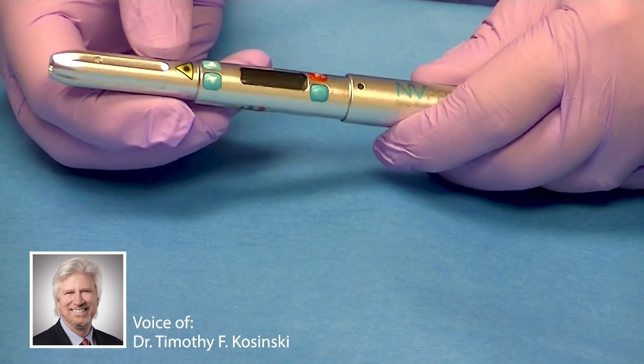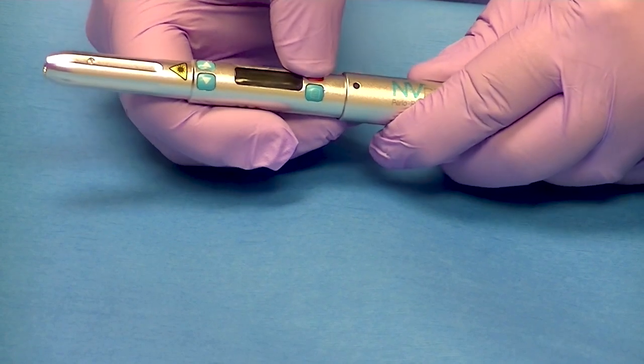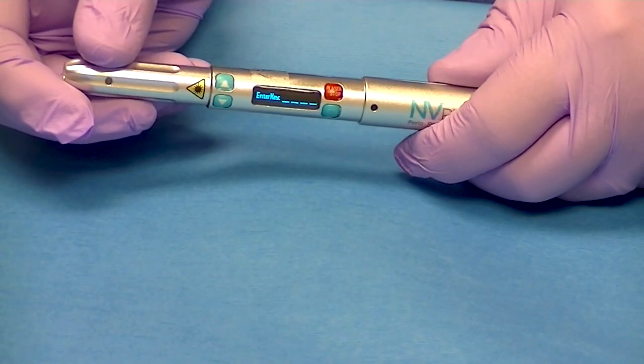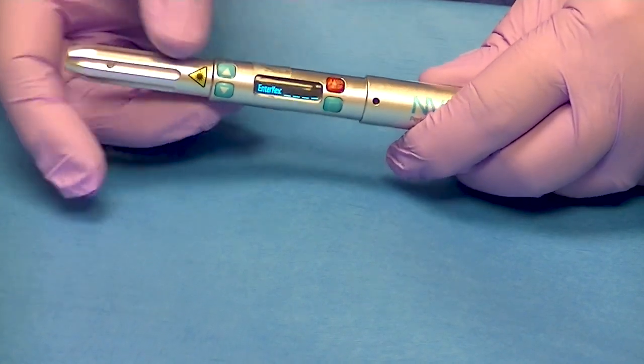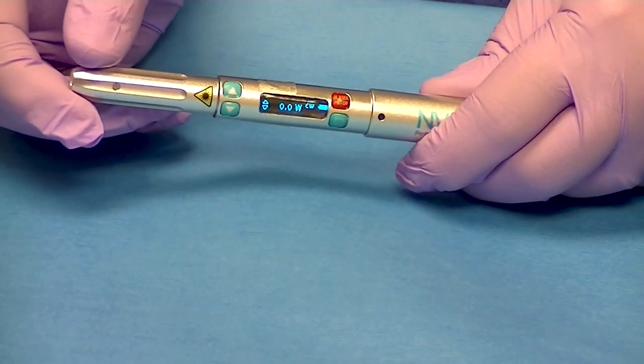What I wanted to do was just demonstrate the settings on it. You see the red button here — very, very simple. We press the red button and it gives us an icon that says 'entry.' We just have four checks, and that turns it on.